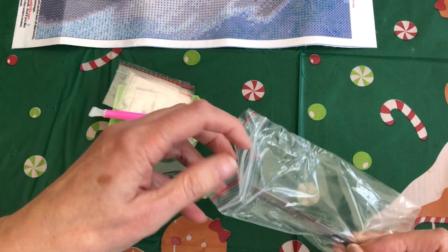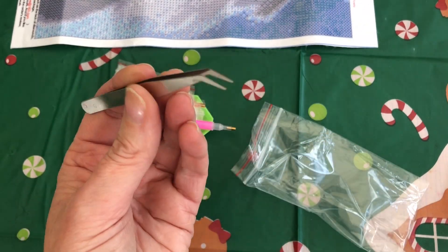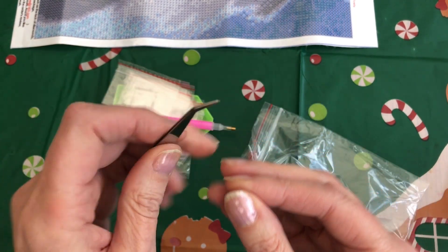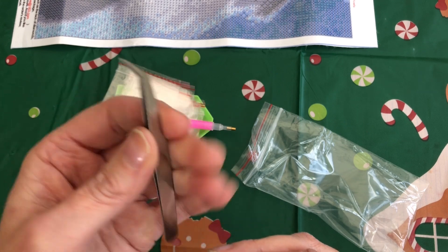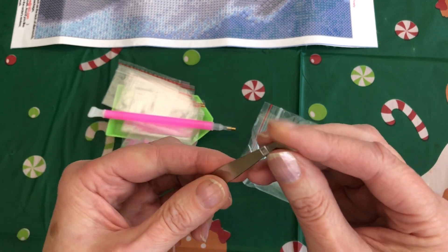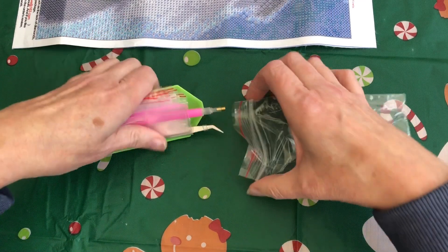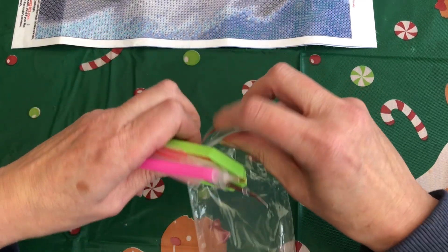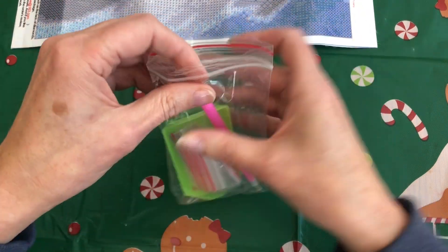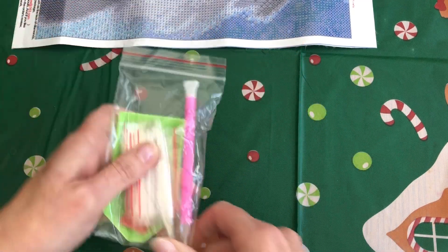And you get a pair of bent nose tweezers which, if you watch my channel, are my preferred tweezers. These ones do feel a little bit more flimsy than mine but they are fine — they are metal. I have seen plastic ones which didn't work that well, so nice to have those as well. We'll pop those back in and we'll have a look at the diamonds. They are round diamonds, so it's interesting that I got tweezers, because normally you get tweezers with square diamonds.